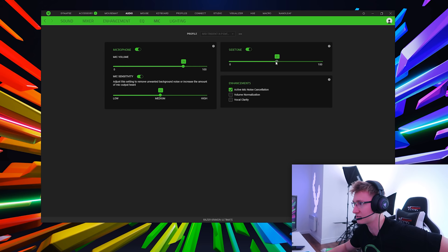I can hear myself through these headphones — I didn't even know that's what side tone was. The microphone doesn't even sound too bad, honestly. I can hear myself speaking through the microphone with almost no delay — it's almost real-time. I'm going to turn the side tone off because it's kind of triggering me.